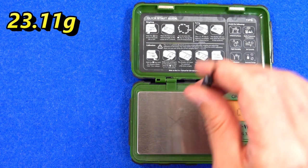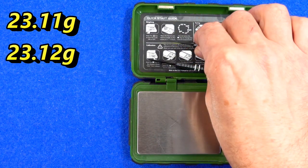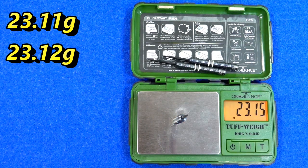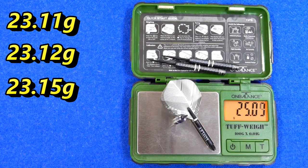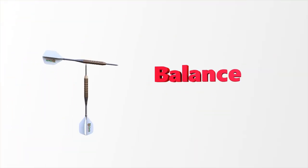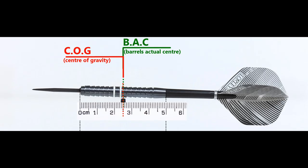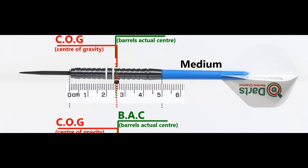Weights came in at 23.11, 23.12, and 23.15 grams, with the full setup weighing 25 grams. Here's the balance point with nothing attached and with the supplied setup, and also tested with medium in-between short nylon stems and standard flights.